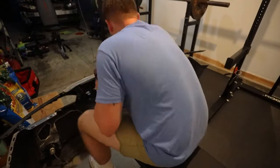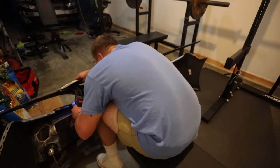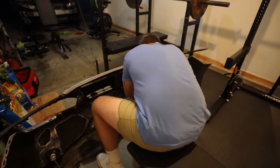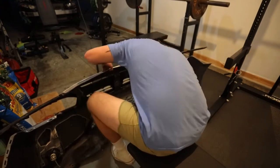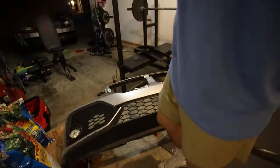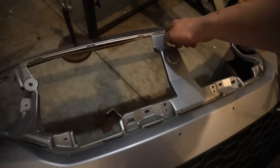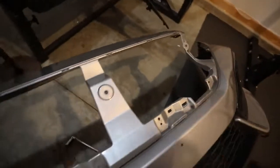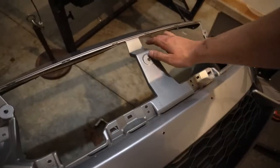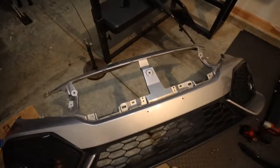Now once you get your bumper off, all you're going to do is unscrew all 8 bolts. In the middle, we're going to get our angle grinder and cut this down flush to the top. It still has support on the sides so you don't have to worry about that, but just so you don't see it behind the mesh part you're going to have to come in here and cut it nice and flush. I'll do that real quick, then we'll mock it up and we'll be almost done.